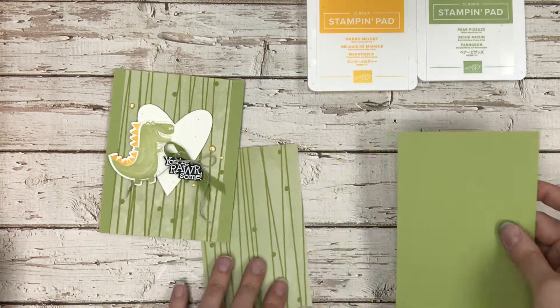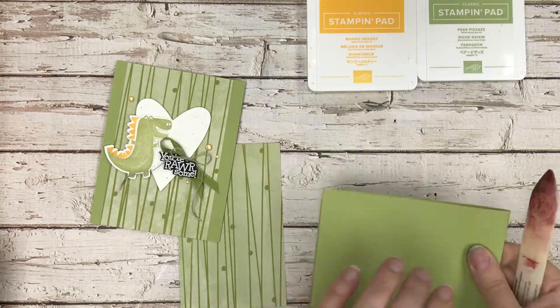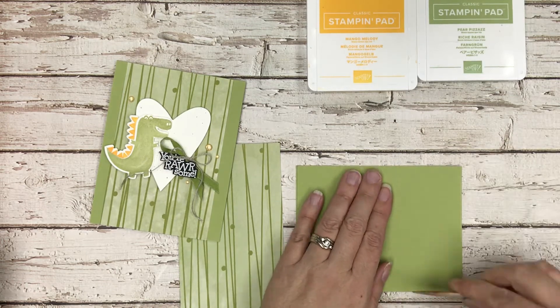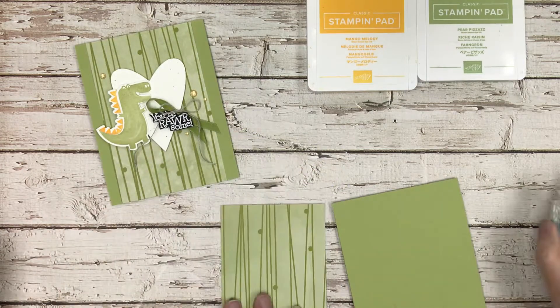I've also pre-cut the other half of the card — it is cut to 11 inches by four and a quarter, then scored in half at five and a half. I'm just going to fold that in half and use my bone folder to make sure I get a nice crisp closure.